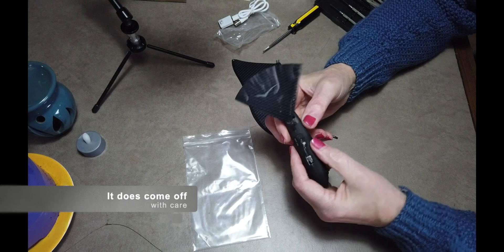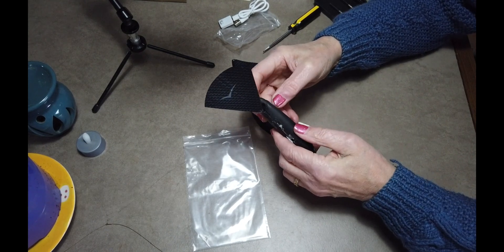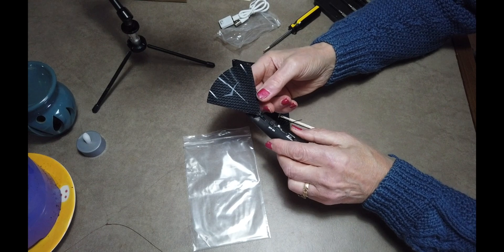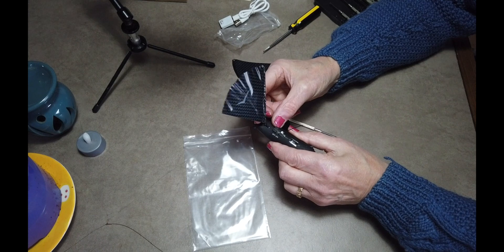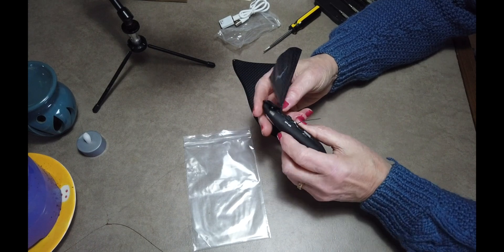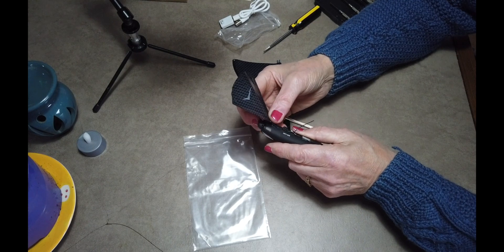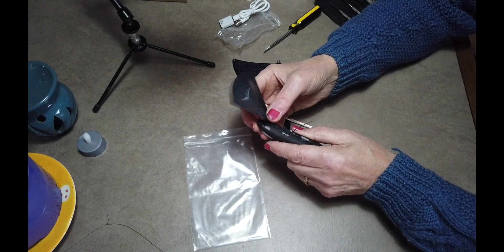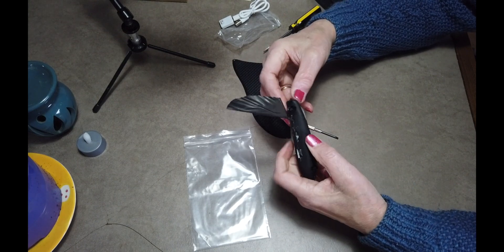This is the control. With the tail right the way down like that, it's going to fly fast. With the tail up like that, it's going to fly slow. And of course, you have control within about five positions.